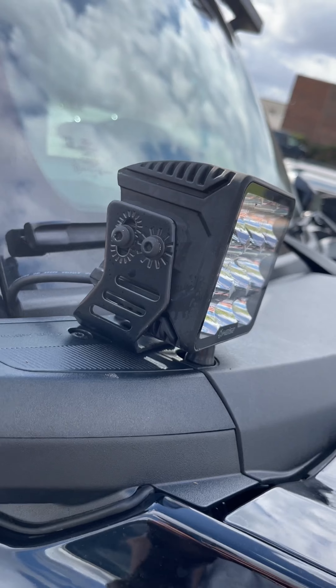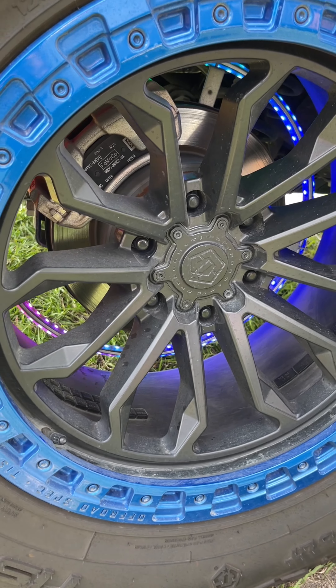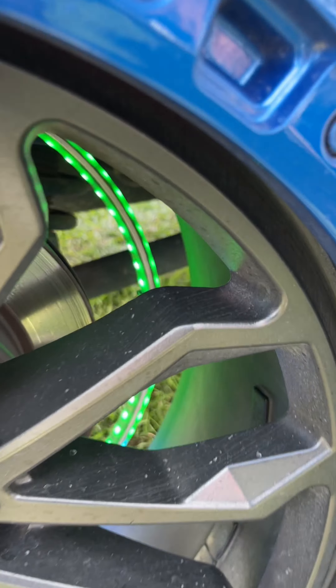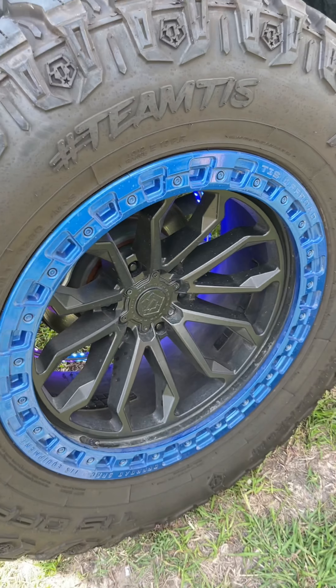With the Blackout Series cubes and on the pillars these are EL lights. We've got our 17-inch chasing wheel lights — this one actually has an inner and an outer strip. As you can see it's daytime and they're pretty visible. 170 different patterns.